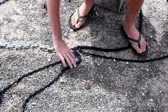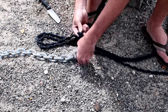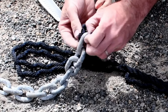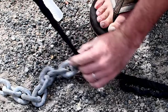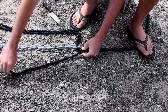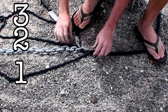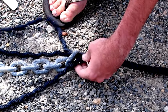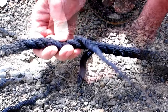We'll bring this one over, and then these two we're going to pass through the last link. Now we're going to name the strands: this will be the first, this will be the second, and this will be the third. The second and first strands are going to be interlaced — we unlay the first strand from the rope and lay the second strand into its groove.